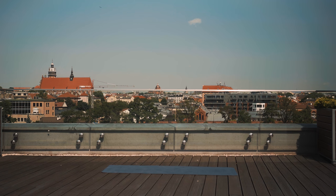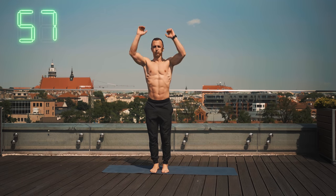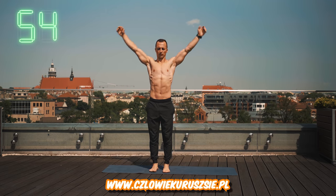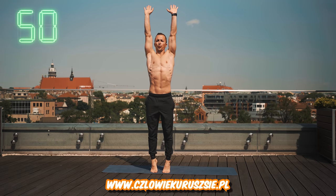Good morning! Damian Bogański is here, and we haven't seen it yet. I hope you've been waiting for it, because we're going to be in the morning season 3. Let's start with the first exercise. It's very simple — it's a stretch of breath.